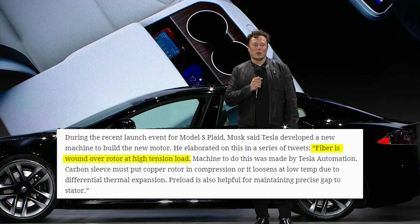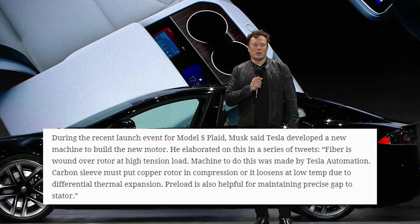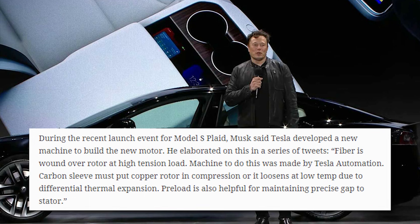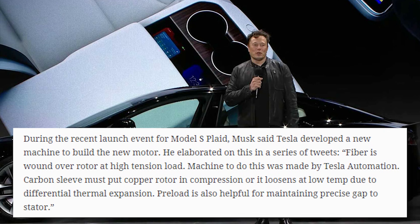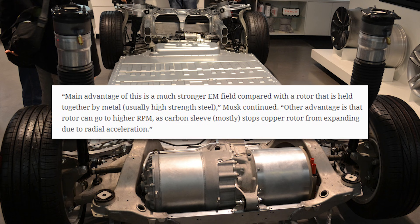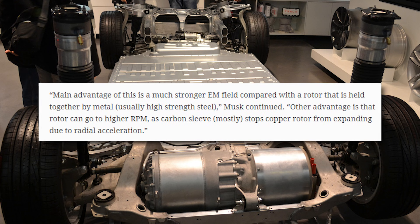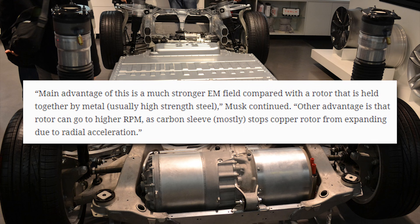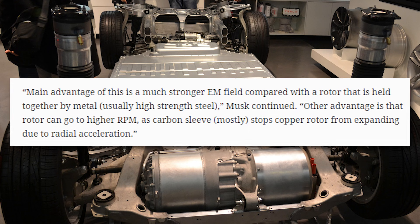Fiber is wound over the rotor at high tension load. The machine to do this was made by Tesla Automation. Carbon sleeves must put the copper rotor in compression, or it loosens at low temps due to differential thermal expansion. Pre-load is also helpful for maintaining precise gap strata. The main advantage is a much stronger EM field compared with a rotor held together by metal — usually high-strength steel. Another advantage is that the rotor can go to higher RPM, as the carbon sleeve mostly stops the copper rotor from expanding due to radial acceleration.